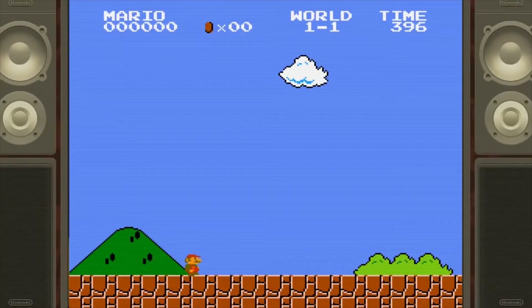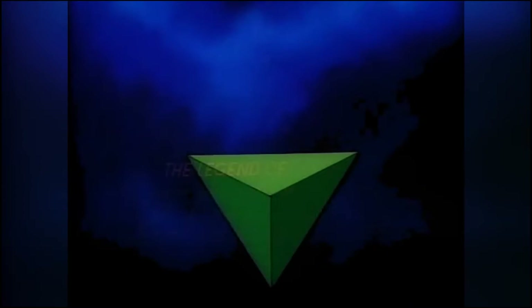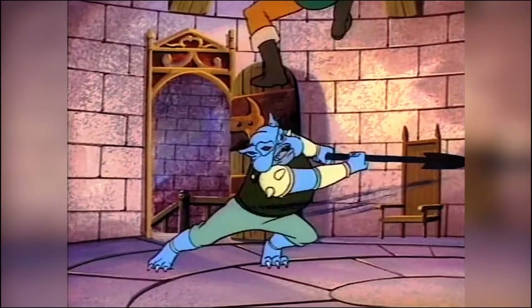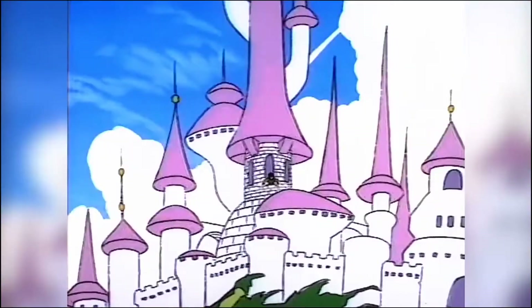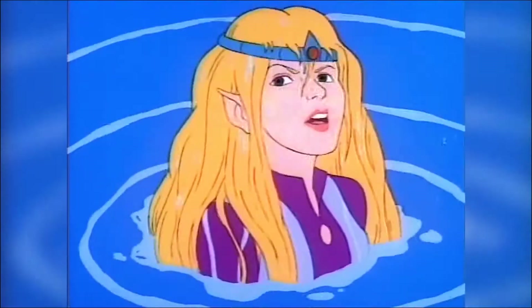As you probably know, I started this retro backlog series to prepare myself for the Nintendo Switch, because I don't know a lot about Nintendo IPs outside of Mario and Zelda — the latter of which I knew only from the Saturday morning cartoons. Full disclosure: I was a Sony fanboy during the two decades of the PlayStation 1 and 2, then switched to PC and mobile gaming afterwards, never paying attention to Nintendo prior to the release of the Switch.